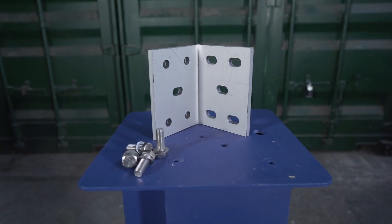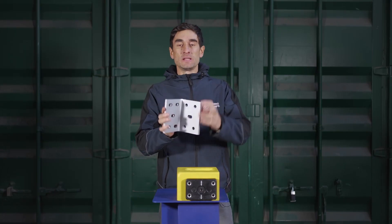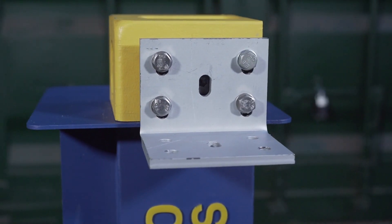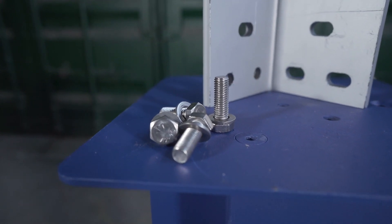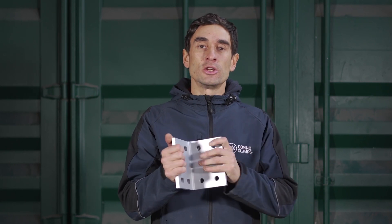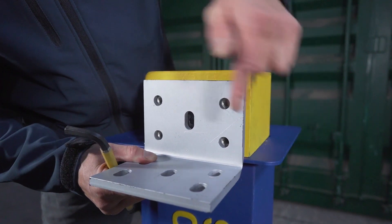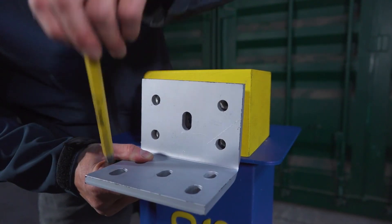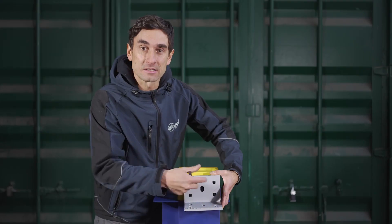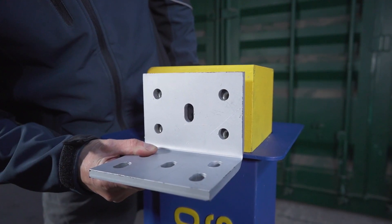Saving arguably the best for last, I'm very pleased to introduce you to our adjustable angle bracket. This has been made from 10 millimeter thick steel, hot dip galvanized to protect it from the elements, and comes complete with four M12 set screws and washers for attaching it to the Domino Clamp. This is probably our most versatile bracket in the range. Here on this face we have four holes for lining up with the Domino Clamp, and one slotted hole in the middle to allow you to access the central bolt to tighten up or undo the Domino Clamp without having to remove the bracket first.